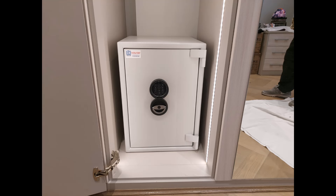A size 4 Sussex in a wardrobe, bolted to the brick wall. You can actually see this is a chimney breast — this wardrobe was built over a chimney breast and we bolted to the concrete chimney breast.